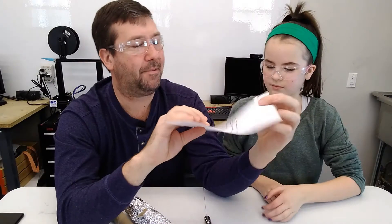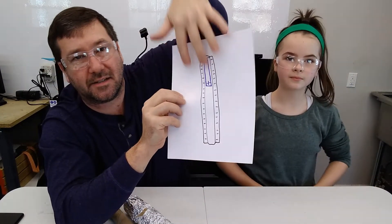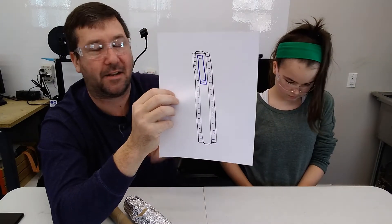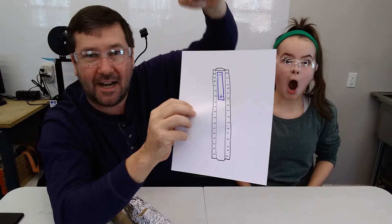What is happening here is called an eddy current. The aluminum can conduct electricity — electrons can move freely back and forth through it. We're putting a magnet in here that has a positive end and a negative end, and as it drops through, it actually creates a turbulence in there that slows it down.